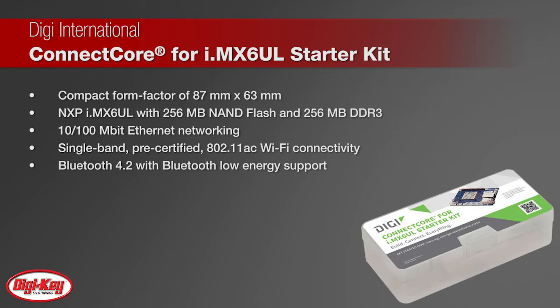256 MB RAM, integrated 10/100 MBit Ethernet, and pre-certified dual-band 802.11 AC wireless LAN plus Bluetooth 4.2 connectivity.